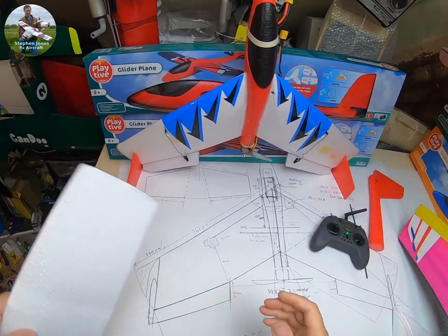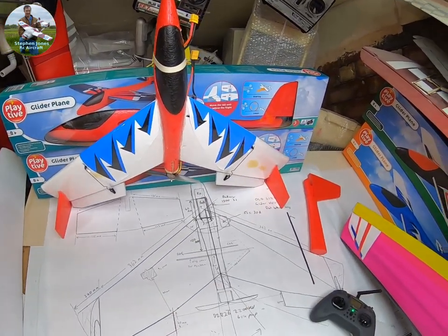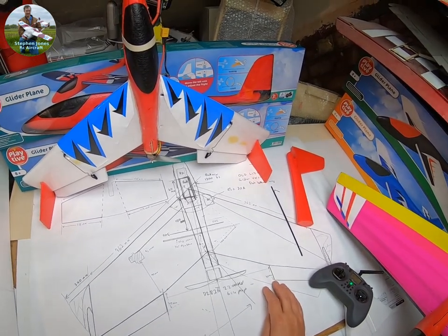Hello, I'm going to show you a quick and easy way I converted the Liddle glider into the new Fliddle that Martin and the others have done on his YouTube channel Flybar.